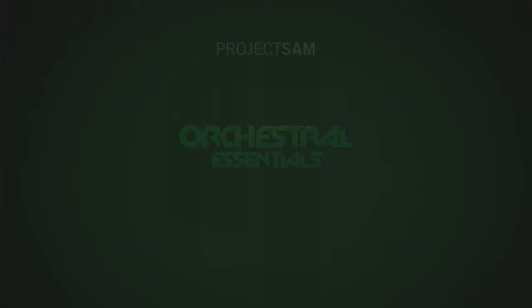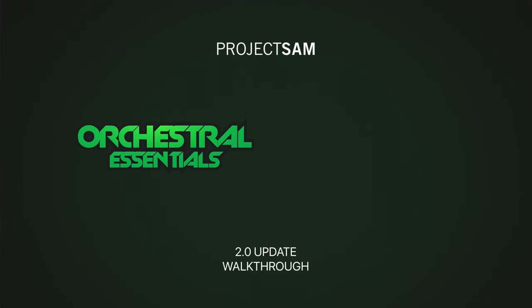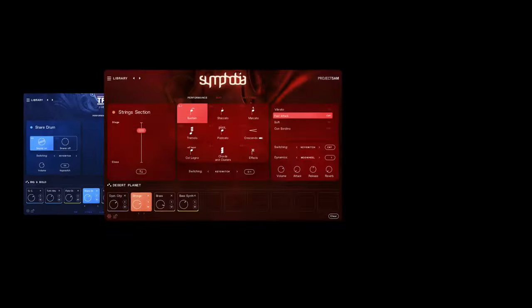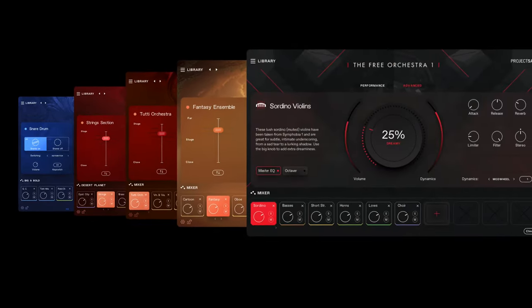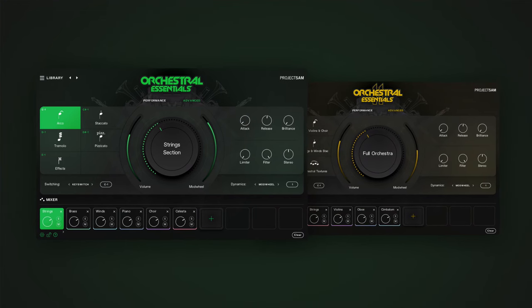Hello and welcome to the walkthrough video for the 2.0 update of Orchestral Essentials 1 and 2. 2.0 is coming to Orchestral Essentials. After TrueStrike, Symphobia 1, 2 and 3 and the Free Orchestra, we decided that our starter series was next in line to be updated.